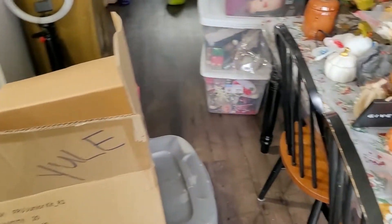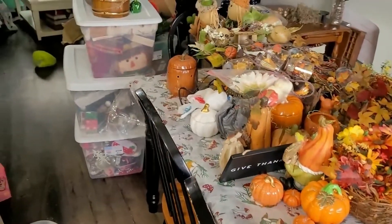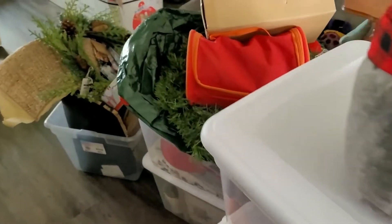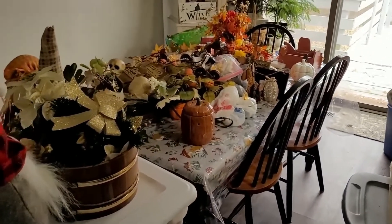Hello everyone and welcome back to Catharsis Inc. Today I will be putting away my fall stuff, getting my Yule stuff out to decorate, and putting up the tree. So let's get started. This is the current mess we have going on — I took all of my fall decor down last night after Thanksgiving dinner, so that's on the table. I still need to put that away.